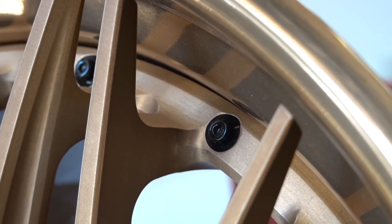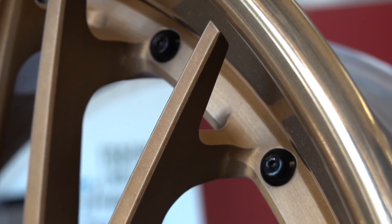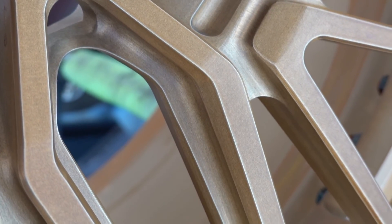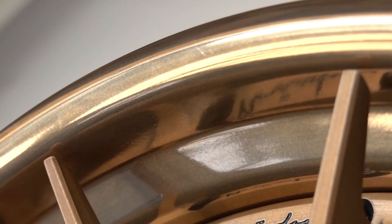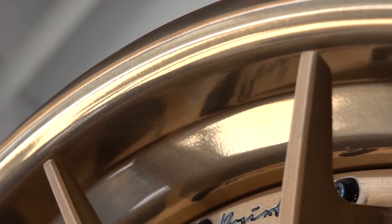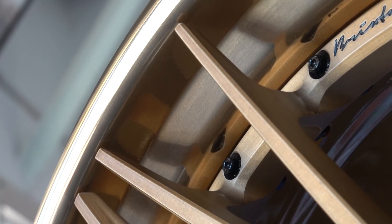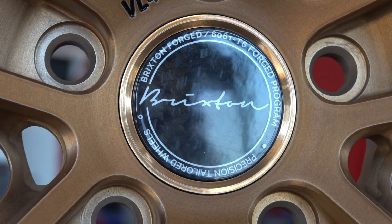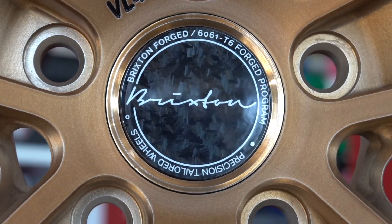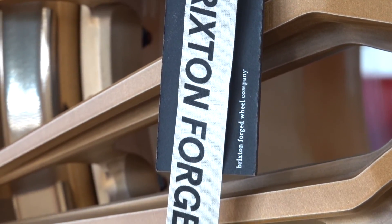You get all the cool features you expect, like functional hardware running all around and, of course, the floating spoke detail everyone loves. The center is a brushed Olympic bronze and matte, and the outer lip is the same color but polished and gloss. It's a great contrast without changing the color, and the hardware is in gloss black to really give it more of a dimensional detailed look. My favorite part is the forged carbon fiber center cap — such a cool detail that just reiterates how unique of a wheel we're looking at here, and the Brixton tags neatly puts the bow on such an exclusive piece.